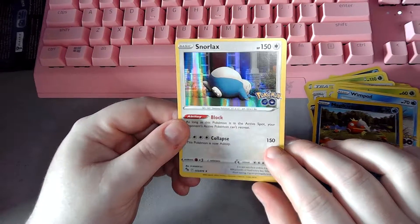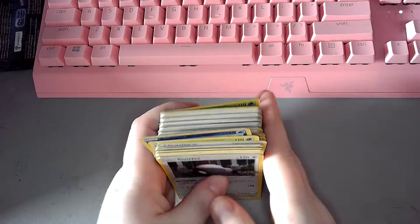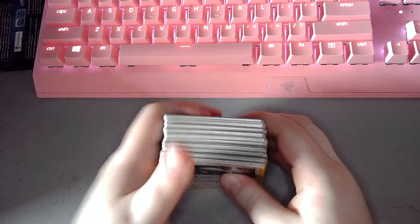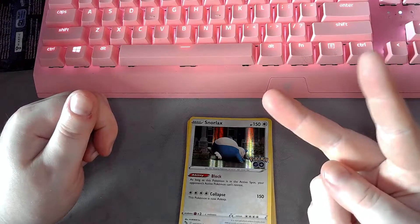Alrighty, well that is it for this Pokemon Trading Card Game Unpackaging Video. If you enjoyed the video, please leave a like, and we'll see you in the next Unpackaging Video. Make sure to hit that Subscribe Button. Peace out guys, bye bye.